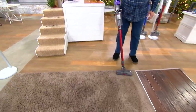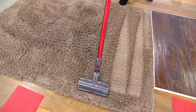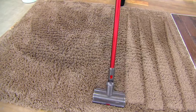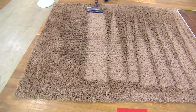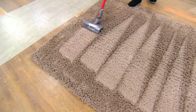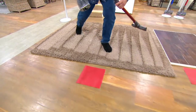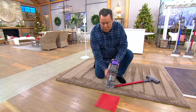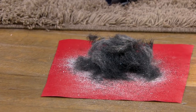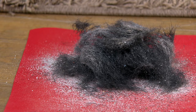Let's let the Dyson V11 Torque Drive go on a little mission here through this very deep pile carpet. You can hear the pitch of the motor increase because it knows it's on a deeper pile carpet and needs to be more powerful. Now let's come over and see what was hiding inside. I'm going to empty it onto this red construction paper. If anything was hiding inside that carpet, we're about to see it — 3, 2, 1. Look at all that mess! If you and your little one were playing on this carpet, you'd be sitting and lying down in someone else's filth — hair, dander, dust. That's just nasty.